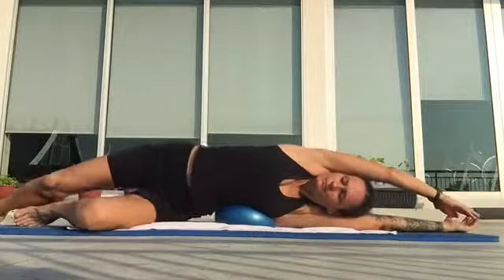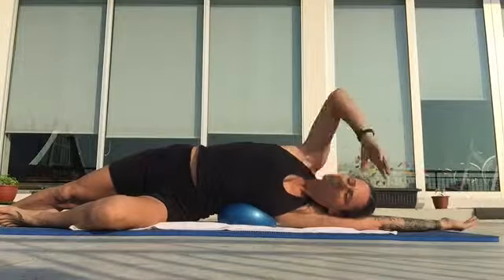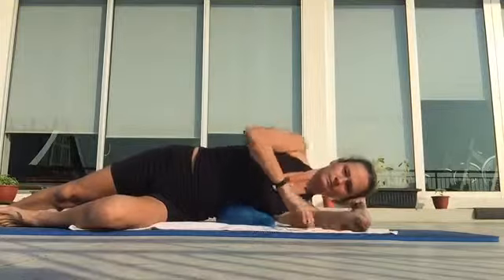Get it longer — really lengthen out. It totally depends on what your balance is like. And look at that face — just a beautiful long side stretch there.